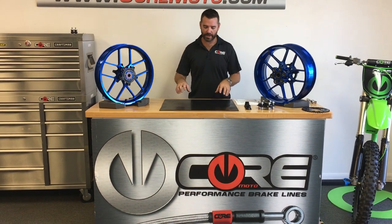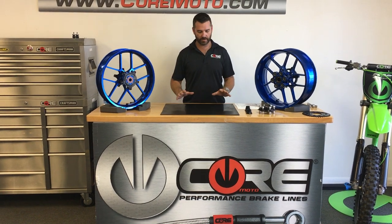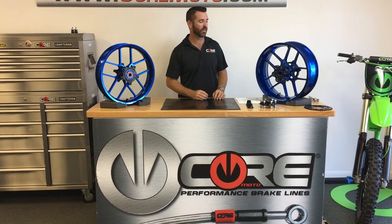Hi, I'm Luke with CoreMoto. Yesterday we made a video of all the components that come in a set of wheels. Today we're going to make a video of how you will receive the wheels and what you need to do to install them.